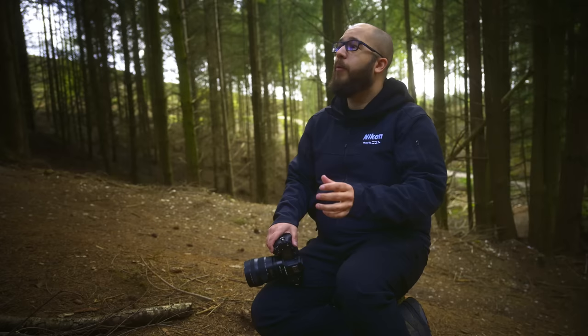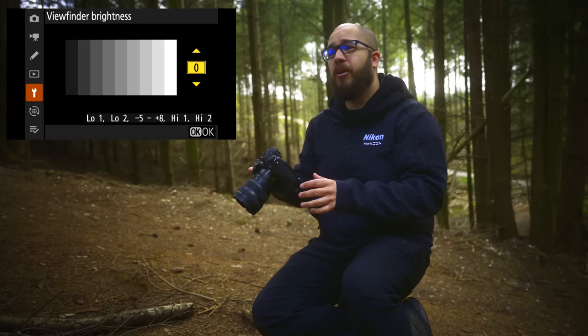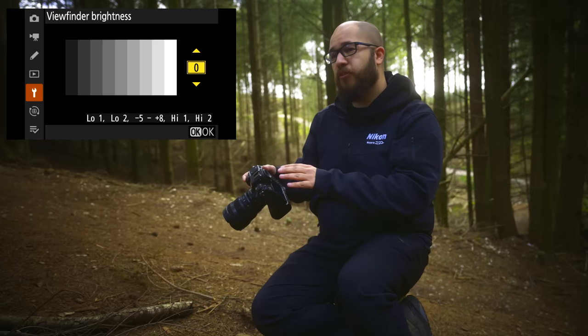We haven't needed to use it today, but we now have the ability to really dim down the brightness level of the Z9 viewfinder. The Z9 viewfinder is incredibly bright, but in low-light situations you don't want it so bright that you have to adjust your eyesight when bringing the camera to your eye. You can fine-tune the brightness level for those low-light situations to make sure you see exactly what you want to see.